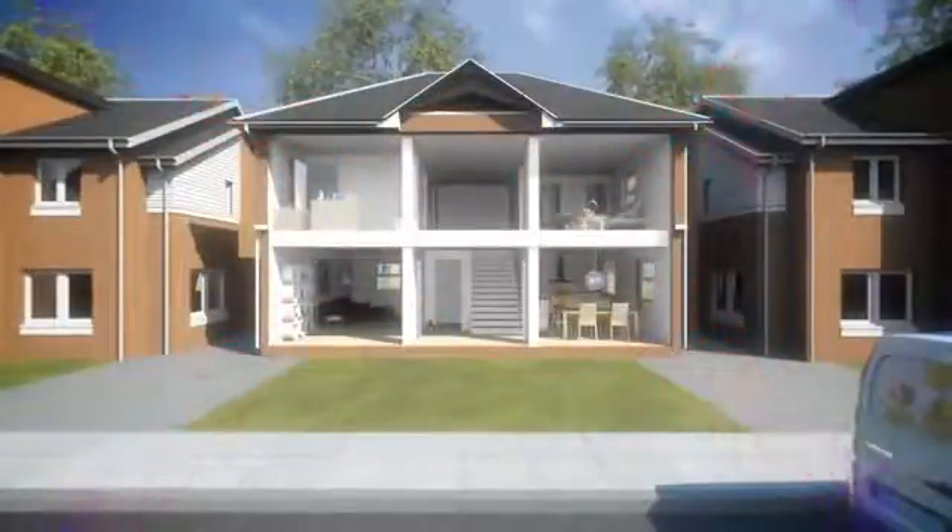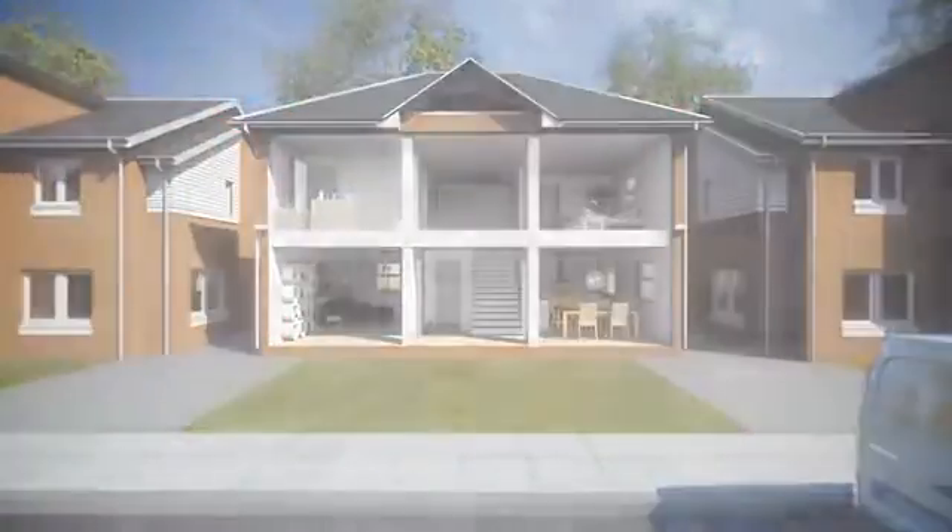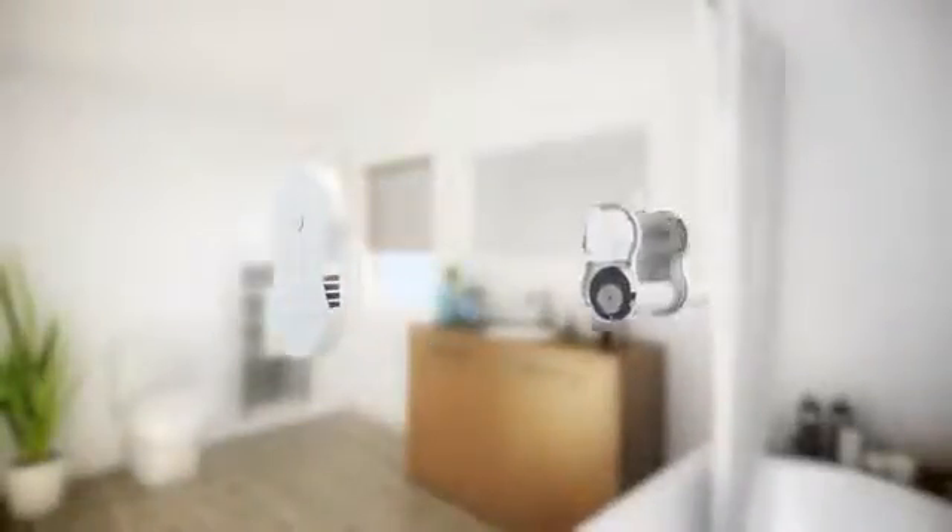What if there was a way to help our homes breathe whilst at the same time being able to recover energy? Now there is. Introducing the Heat Saver — a single room heat recovery unit designed to recover up to 75% of energy and reduce carbon emissions.